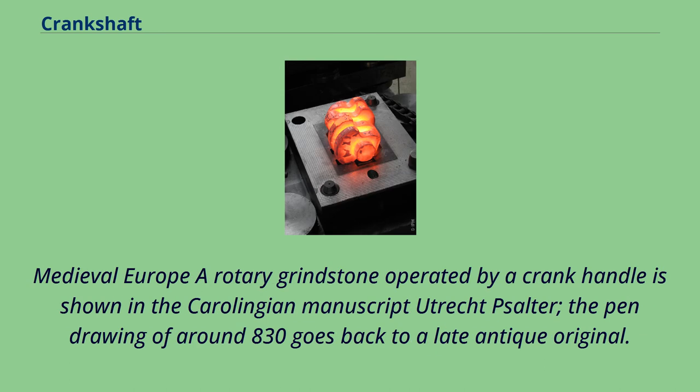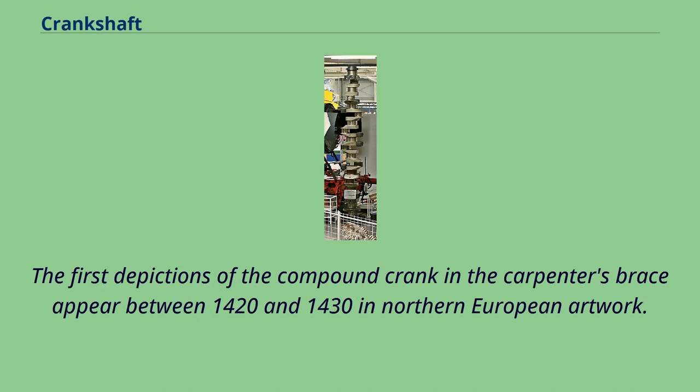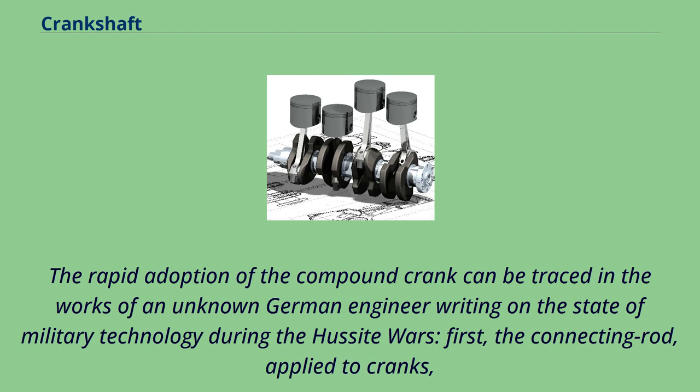In Medieval Europe, a rotary grindstone operated by a crank handle is shown in the Carolingian manuscript Utrecht Psalter. The pen drawing of around 830 goes back to a late antique original. Cranks used to turn wheels are also depicted or described in various works dating from the 10th to 13th centuries. The first depictions of the compound crank in the carpenter's brace appear between 1420 and 1430 in Northern European artwork. The rapid adoption of the compound crank can be traced in the works of an unknown German engineer writing on the state of military technology during the Hussite Wars.